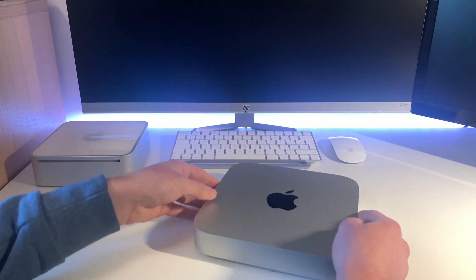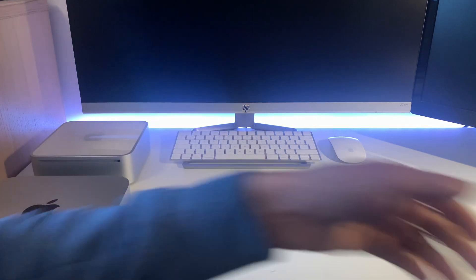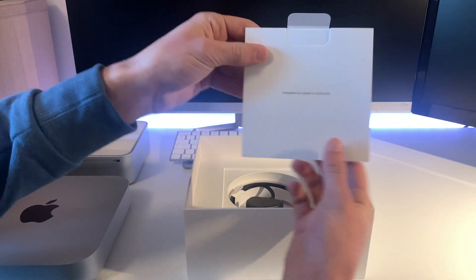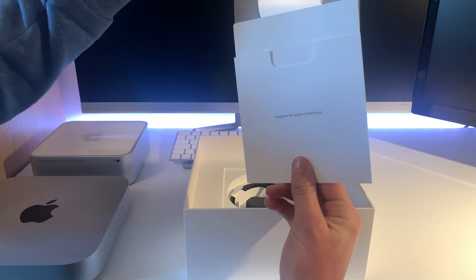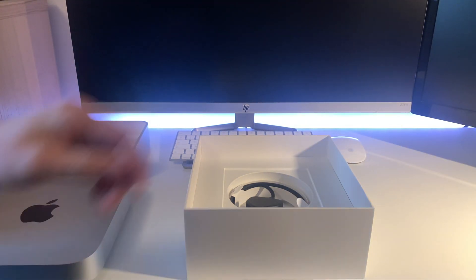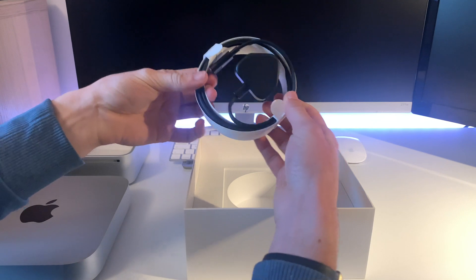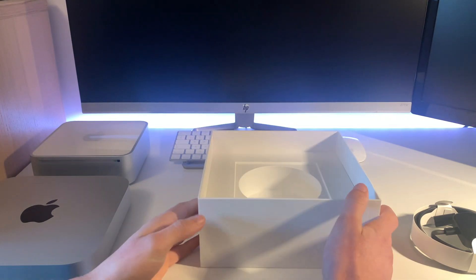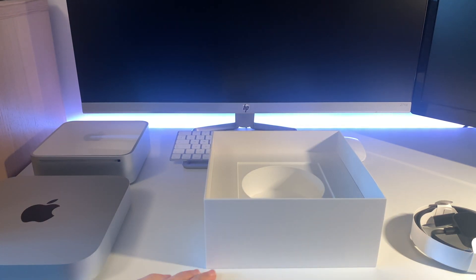Just before we move to the setup process, let's have a quick look at what's inside the box. There's Apple paperwork, a leaflet, and even a massive Apple sticker — I remember as a kid loving those and sticking them everywhere. There's also a power adapter, and that's pretty much what's in the box.